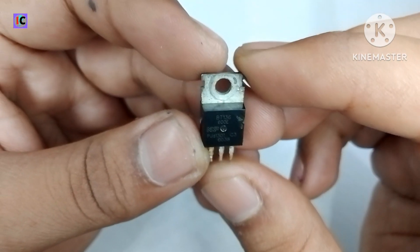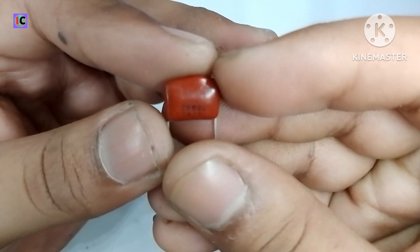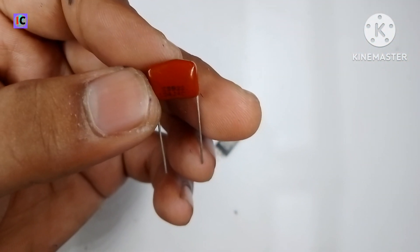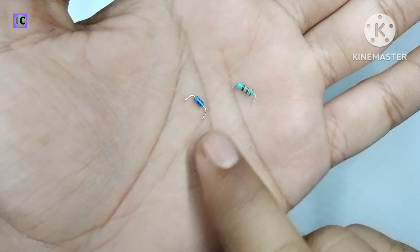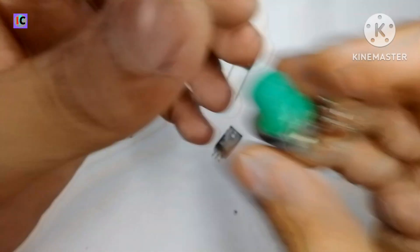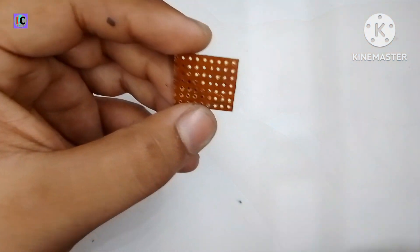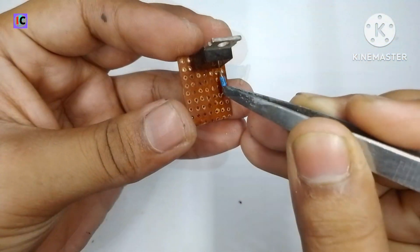Hello guys, welcome back to my channel. In this video I'm going to make an AC dimmer circuit. I'm using a BT-136 triac, a 100 nanofarad 400 volt capacitor, a DB3 diac, a 100 ohm resistor, a 220 ohm resistor, and a 470 kilohm potentiometer for adjustment.